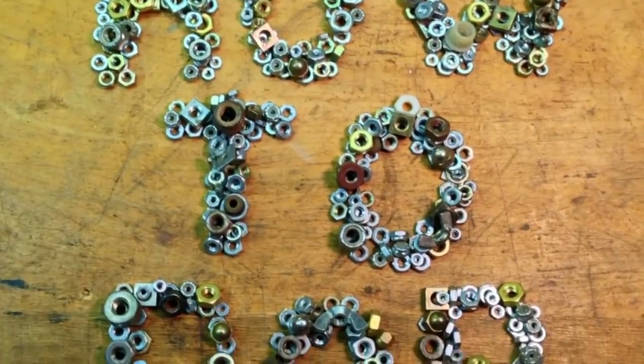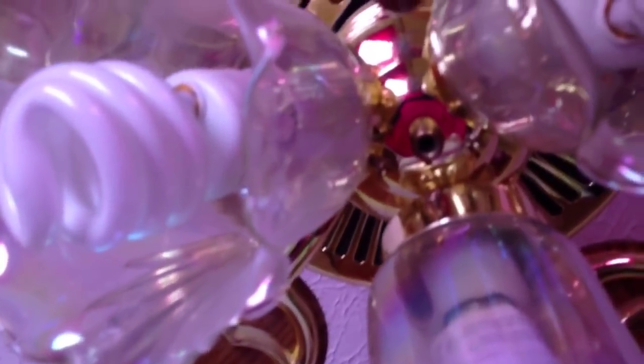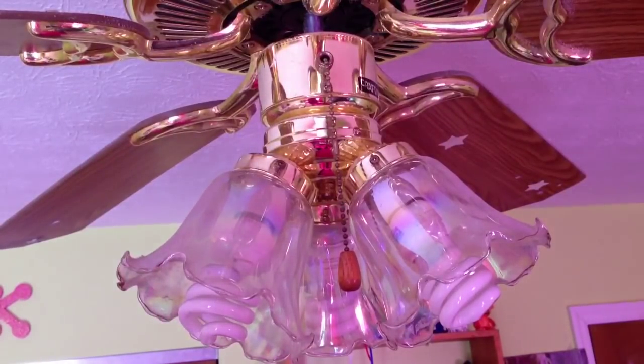Hello, this is HowToBob and I've got a video here to show you how to change the pull chain switch on a ceiling fan. As you can see here, the pull chain came right out of the switch that turns the light on, and this is a fairly easy fix. So we're going to get started here.